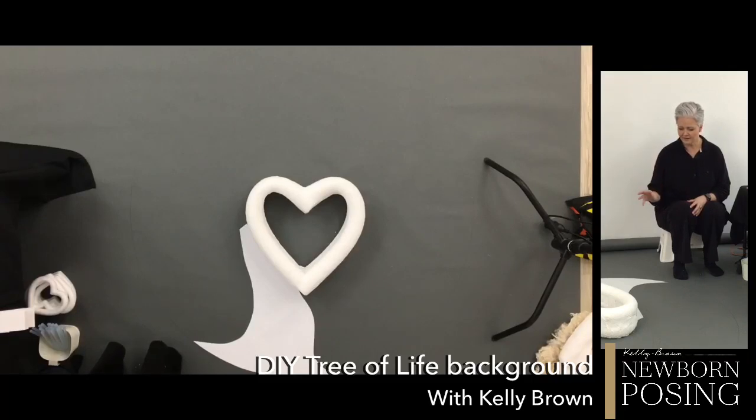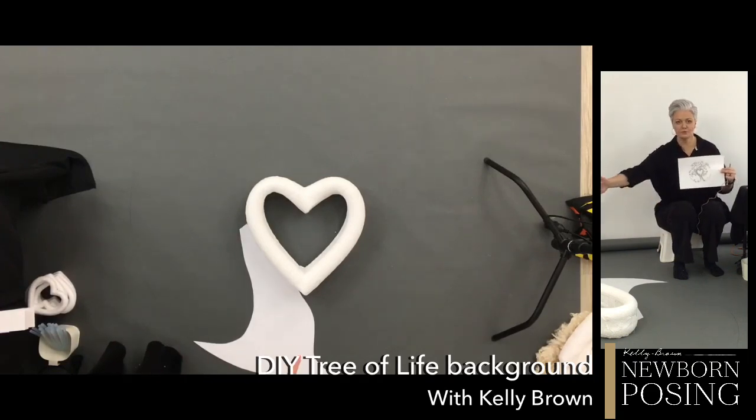I wanted the love heart to be in the middle of this frame because that's where I'm going to put the baby, and then I want to use the branches and the quilling technique to surround it in that circular shape. What I did to start with was measure how big I want this prop to be. When I did it at home I did it 15 centimetres in diameter, and here I've basically just scaled this up — my circular shape is roughly three pool noodles across and it's 1.5 metres.